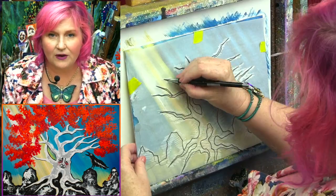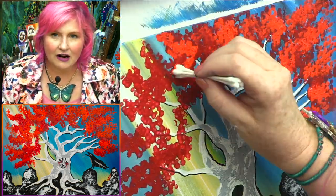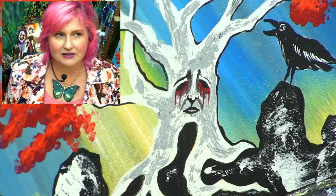Hey everybody, it's Cinnamon Cooney, your Art Sherpa. Today I'm so excited to bring to you a weirwood tree from Game of Thrones. Winter is here and it's time to paint about it. So get your paint, get your brushes, get your Q-tips and your palette knives. Come back and meet me at the easel right now — we're gonna get our fandom on and start having a lot of fun.